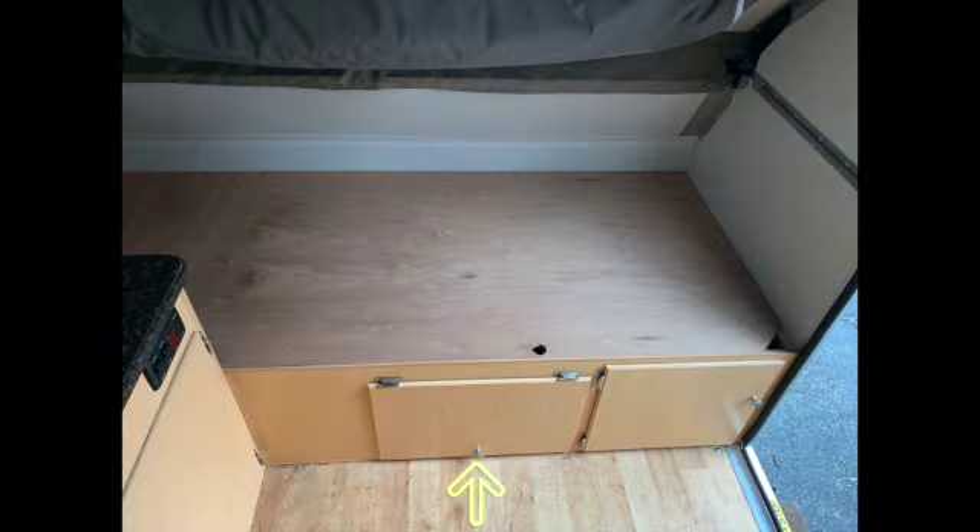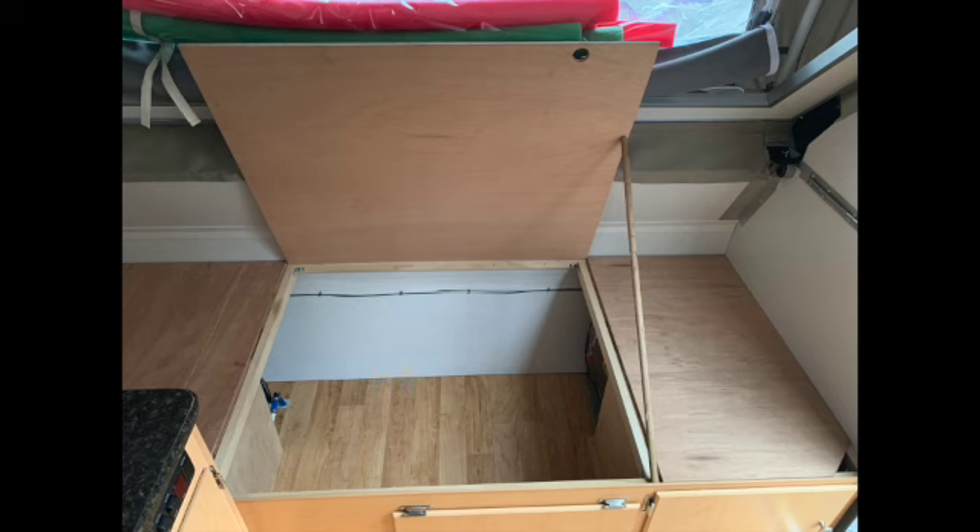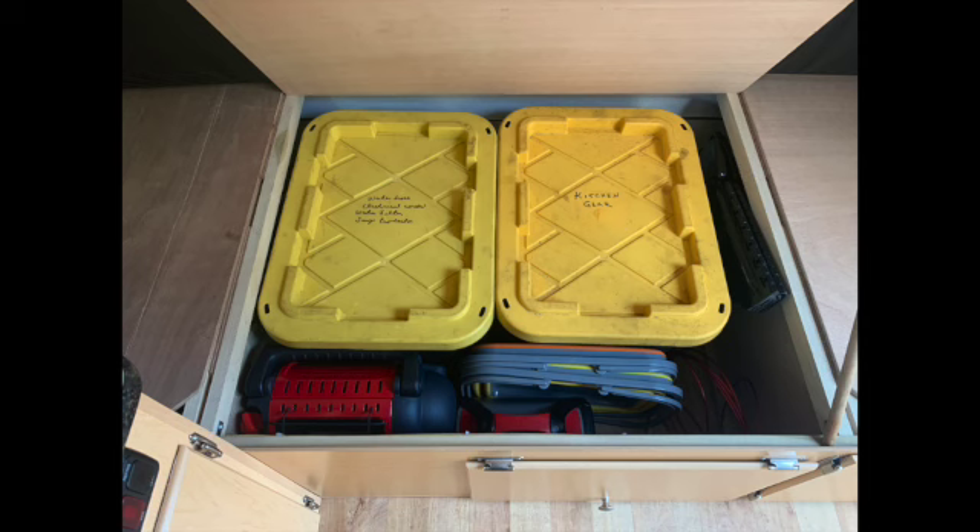The mid section has a tiny door that swings upward but the cavity is quite large. Access from the top allows me to put bigger storage bins. This is where I store my kitchen gear and miscellaneous electrical and water hookups. I also store a small propane heater, a portable power station, and collapsible water basins to keep things snug.